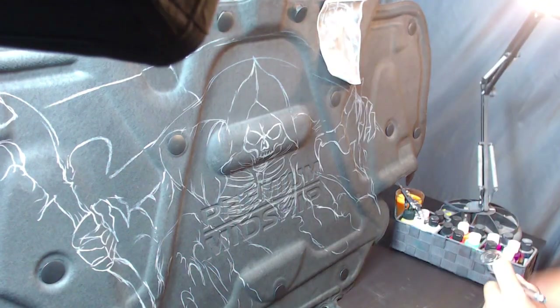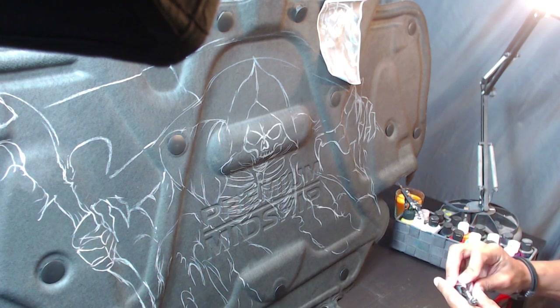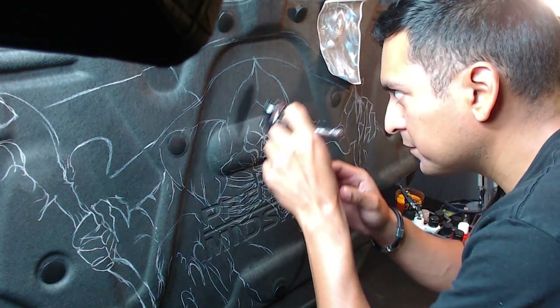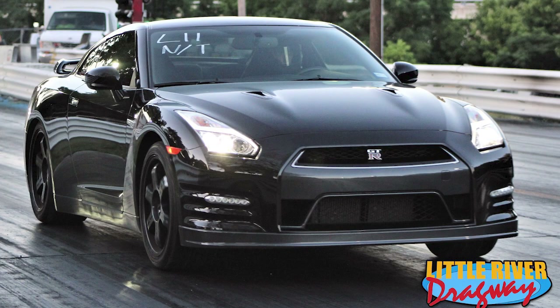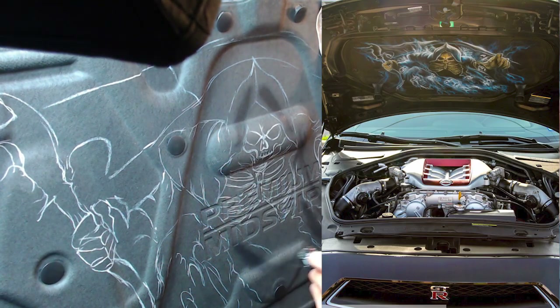Hey guys, it's Diego Diablo from ShopAirbrush.com and I am working on a custom cover for the underneath hood of a car. This is a Nissan R35 cover — I think it's called the underbonnet cover — and I just want to do a quick tutorial and do the full one from the video.